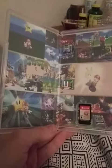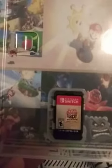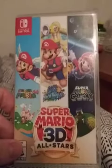So there it is — still got a little cellophane on it, but let's open it up. And there she is — what a beauty. Yep, there it is. Super Mario 30 All-Stars.